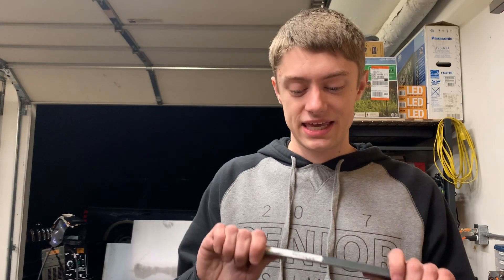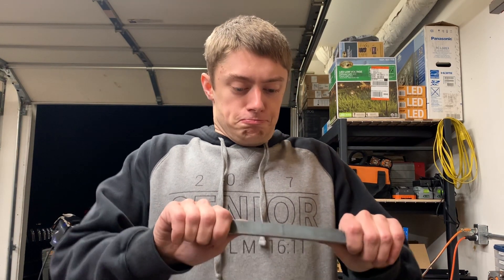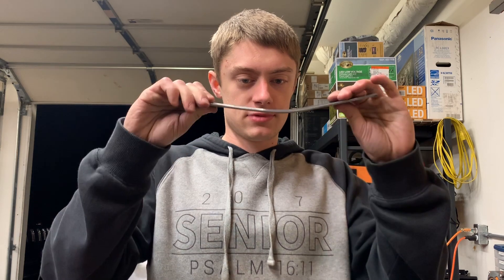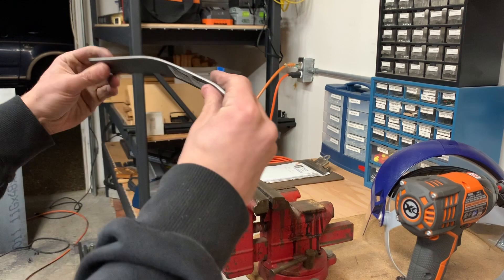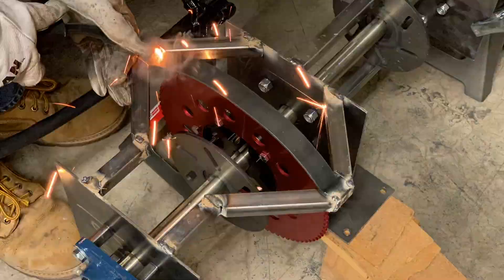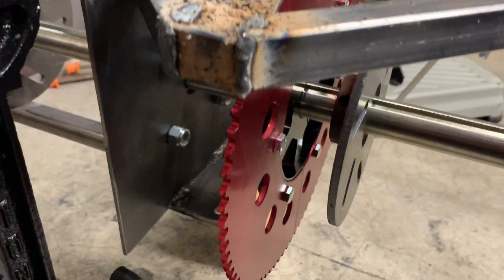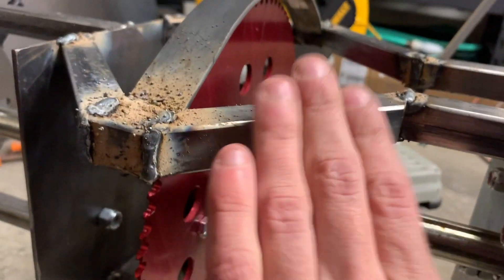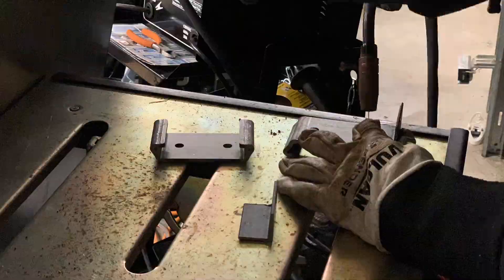Let's see if we can bend an eighth-inch thick bar that's an inch wide by hand. Kinda, but it's not going to be very uniform. That came out surprisingly good for bending it by hand. Before we finish welding up this side and clean up all the ugliness, we're going to need to make some mounts for the brake calipers to go right here and mount somewhere on this structure. Then we'll need to pull it apart and put it up on the table and add some reinforcements.